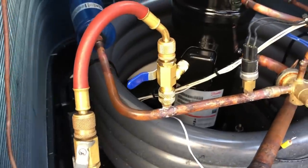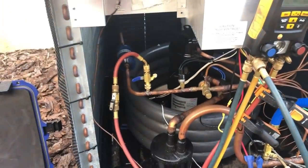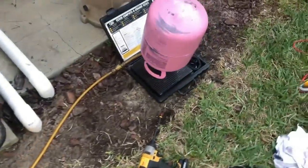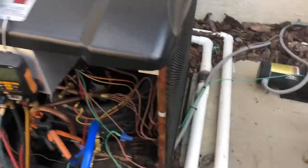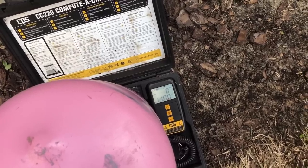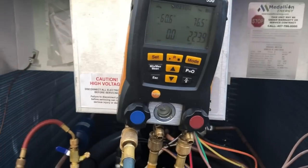Got the refrigerant tank hooked up. I've bled the refrigerant all the way to the point of the core remover so we're not allowing any air to enter the system. The data tag calls for 4 pounds of refrigerant. I'm going to put about a pound in before I put the cores back in — that way I don't damage the micron gauge with too much pressure. We'll crack it a little bit, add the first pound, put the cores back in, and then add the rest.